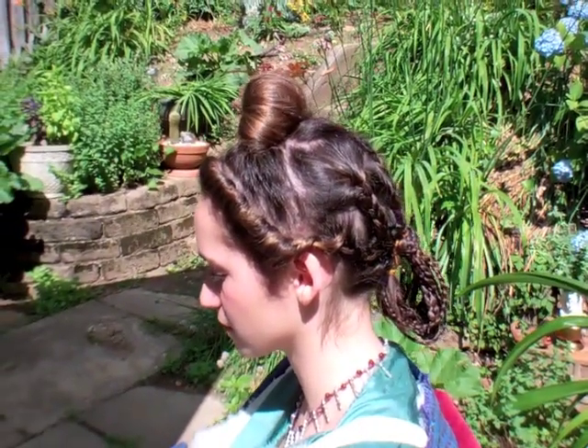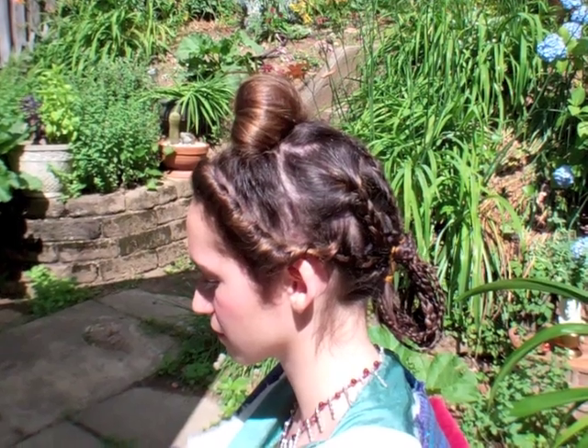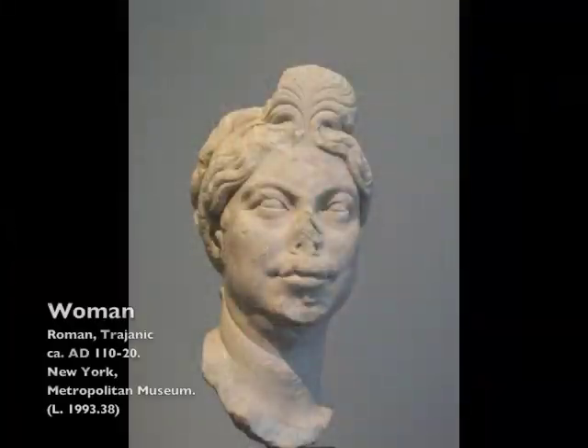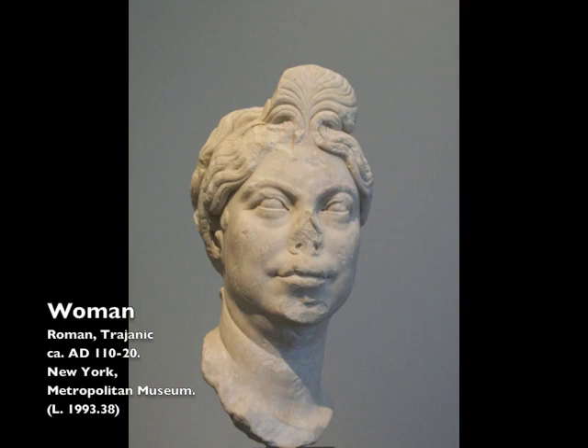She first traveled to Rome in AD 99 when her husband became emperor. Plotina's modern-looking hairstyle was molded from straight hair rather than curls. It was rarely emulated, except by other straight-haired Roman women.